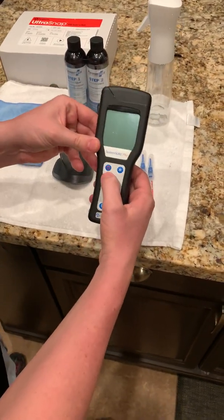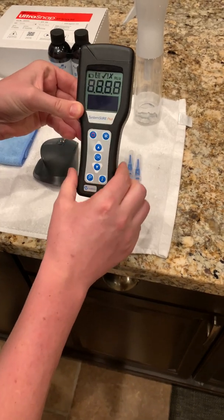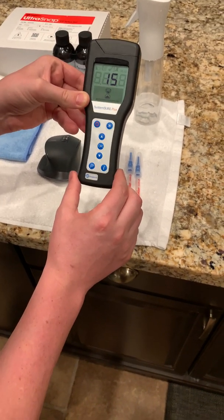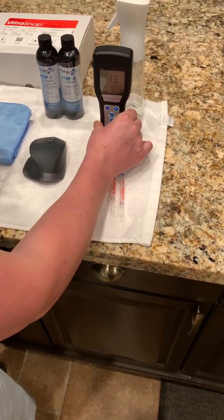First things first, I'm going to turn the ATP luminometer on. It self-calibrates itself. It'll do a 15 second countdown. I'll just leave that here while it does it.